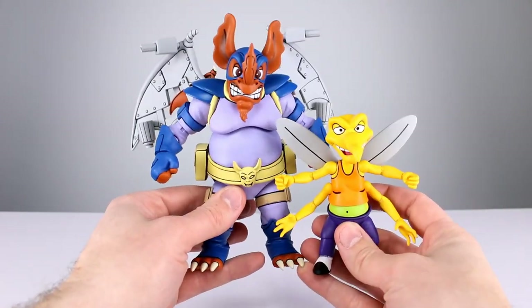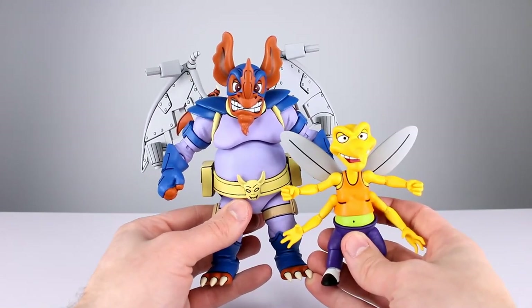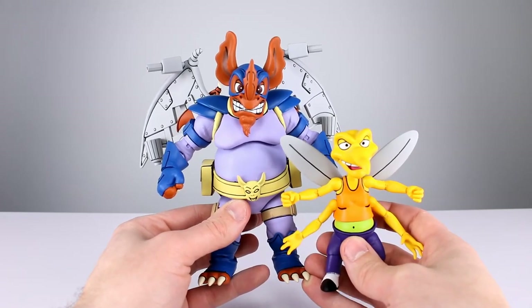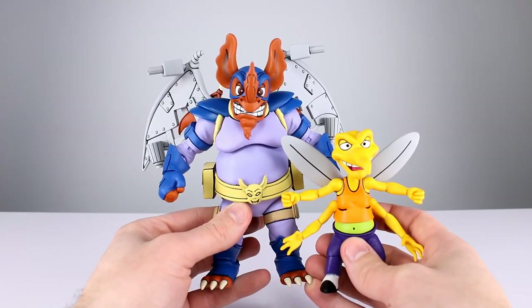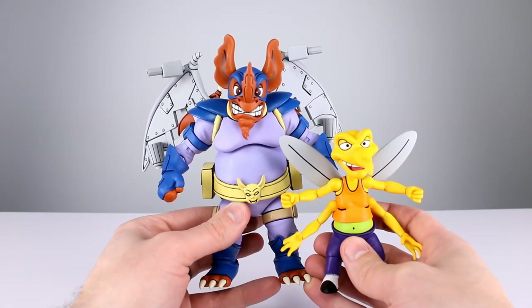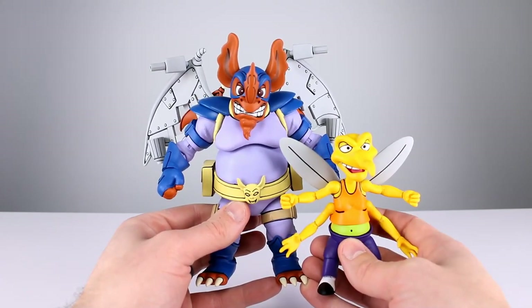Before we get into the rest of the review, quick question of the day: at this point, how into this cartoon line are you guys? Are you just going to keep picking up everything they put out? I'm at the point where I think I am — I'm in all the way. They've delved deep enough into the character selection that I want to recreate the collection I had as a kid, but with NECA's new versions. Let me know how you guys feel.